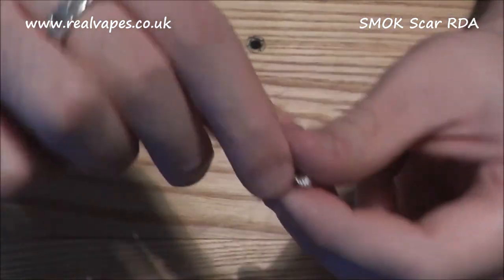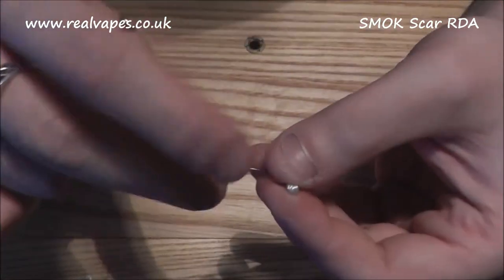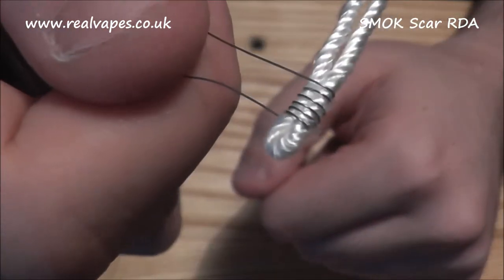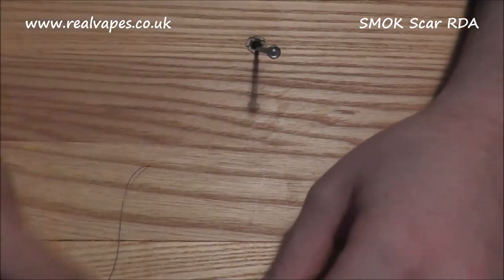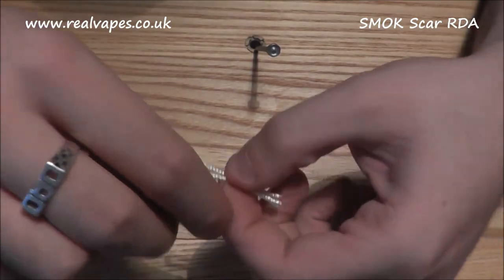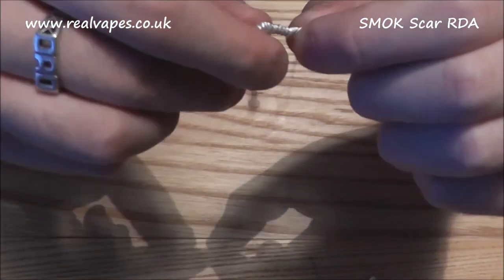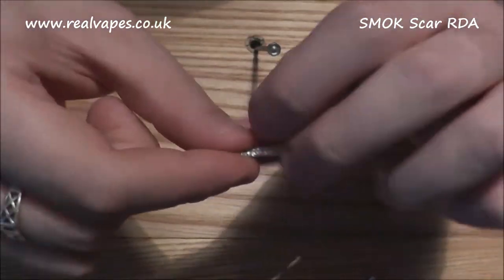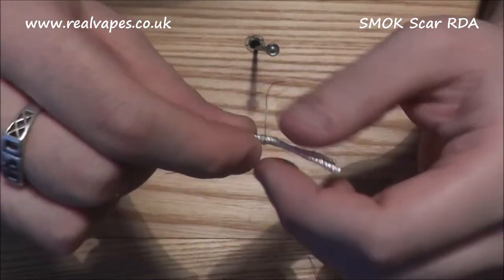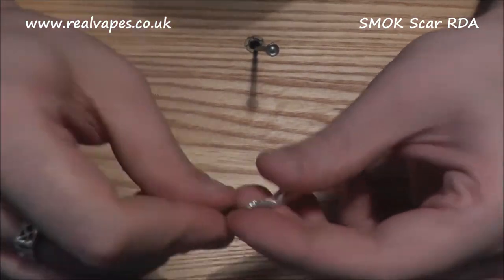One side will dry up quicker than the other if the coils aren't matched, so you'll have to drip more on one side which is just a pain. One side will be a nice saturated vape and the other won't. That is coil one finished. As I've said in many re-wick videos, I don't worry too much about coil spacing until it's actually in the device. It's a rinse and repeat process — exactly the same on the other side. Remember when dual coiling that you're halving the resistance, not doubling it. So if you want a 1 ohm result, you want two 2 ohm coils — not two half ohm coils — otherwise you'll end up with a very, very low resistance.